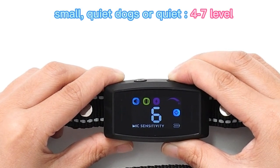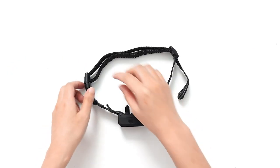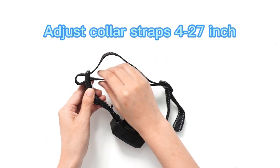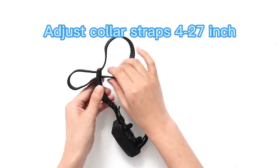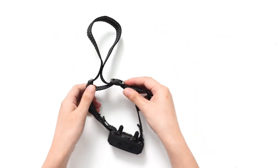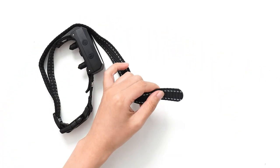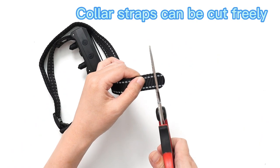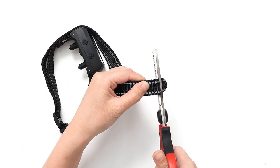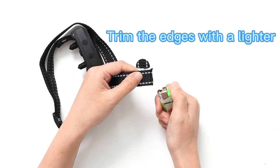For small, quiet dogs or quiet environments, set sensitivity to levels five to seven. Adjust the collar strap from four to twenty-seven inches. Color straps can be cut freely — trim the edges with a lighter.